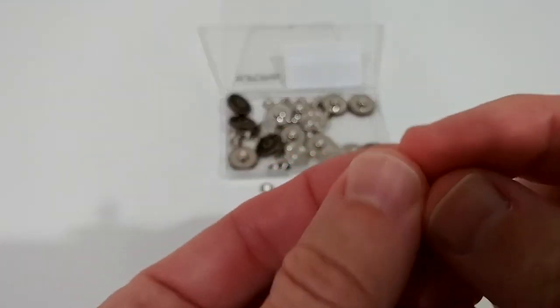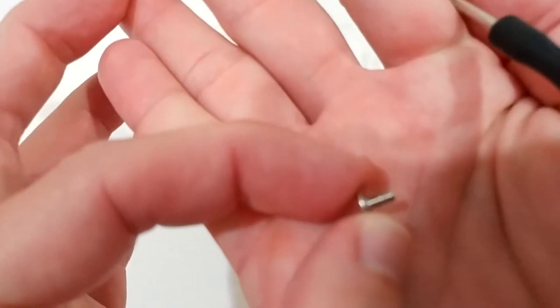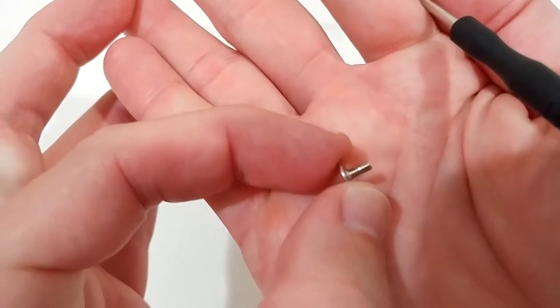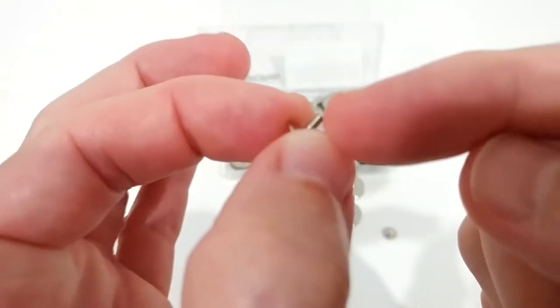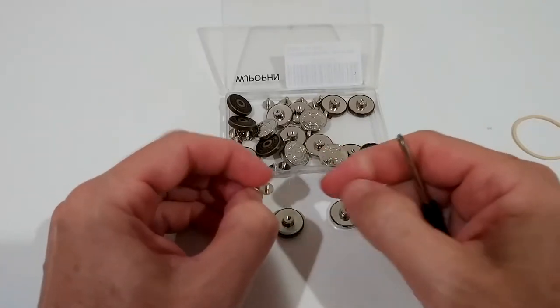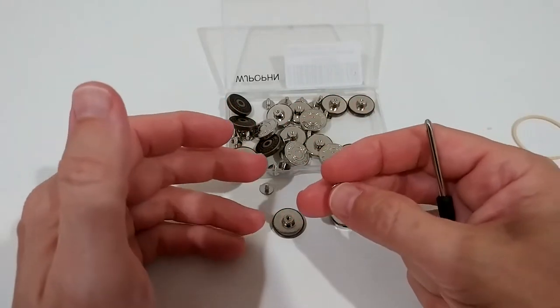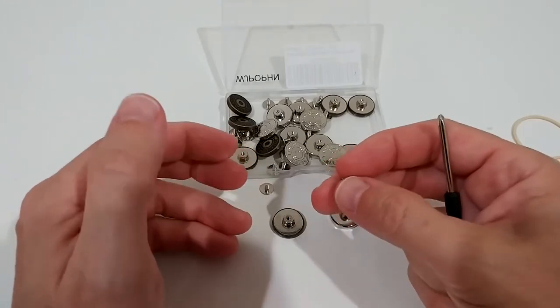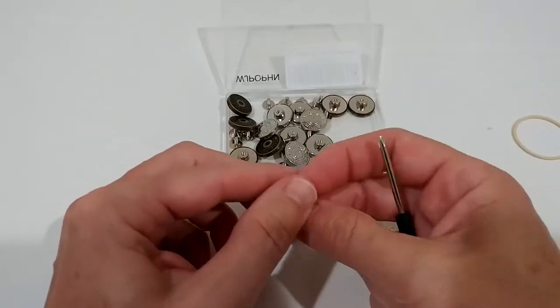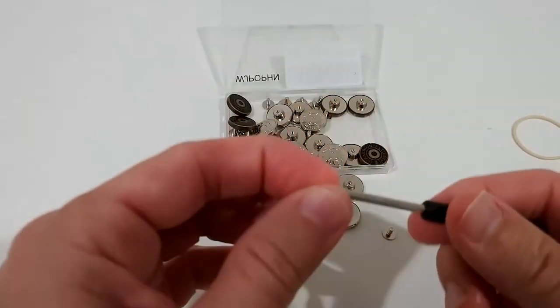I hope you can see — it may not be focusing perfectly — but this tip is flat, not a sharp tip. That's a little bit of a problem if you don't have a hole where the button was that you lost. Then it's sometimes a little bit difficult to make a hole, and with this screwdriver it's definitely not working.